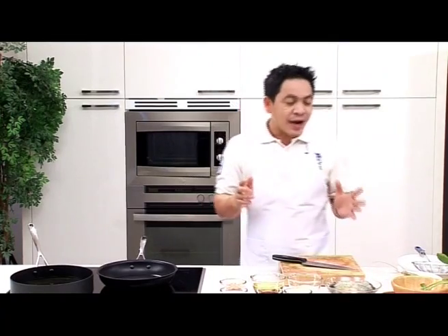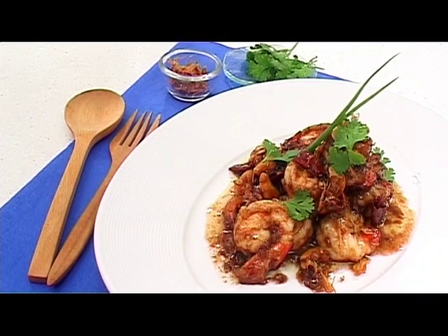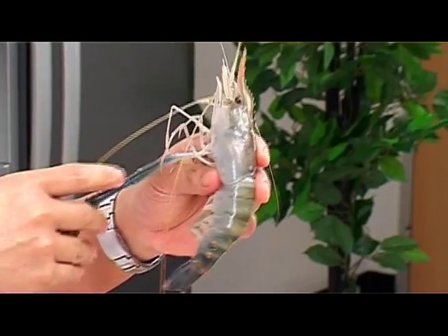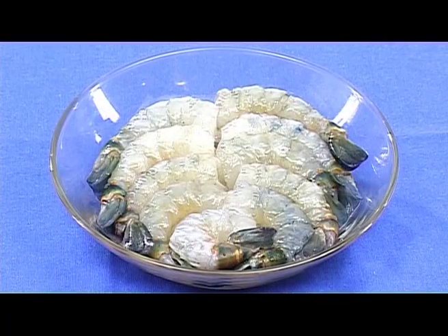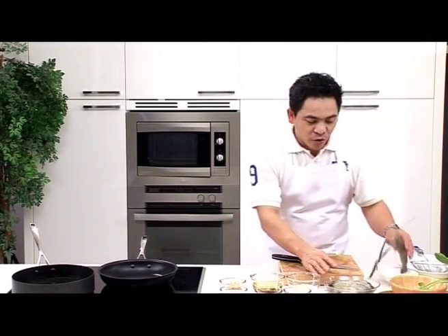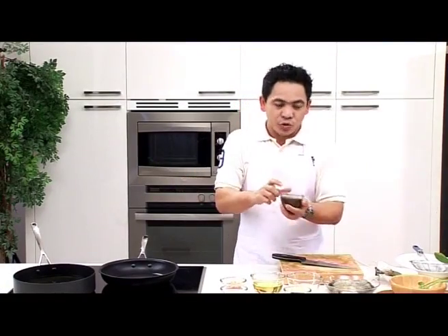Today we'll make a dish called Gung Pat Sauce Makam. I'm going to use river prawns, but you can also choose giant freshwater prawns, white prawns, or even lobster. In addition to the prawns, we use tamarind juice. You can use the instant version and mix with water — it works just as well.